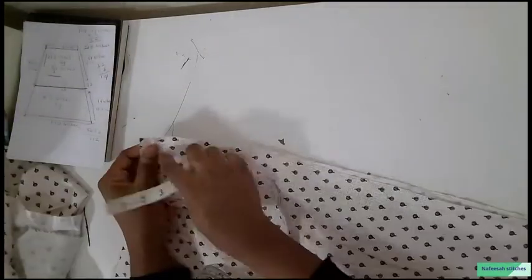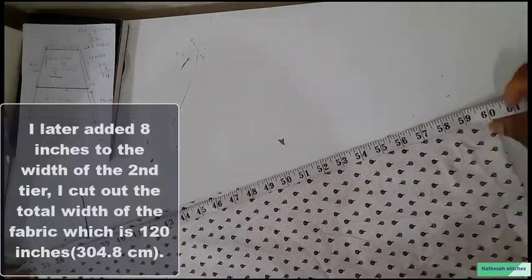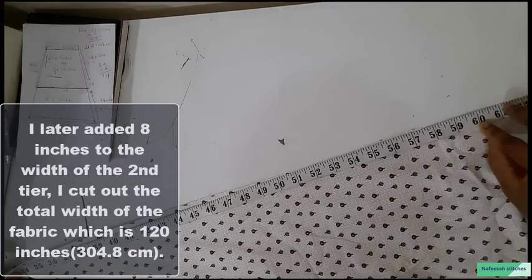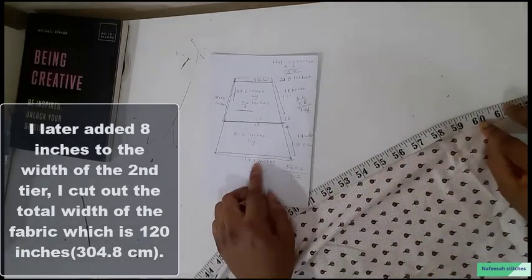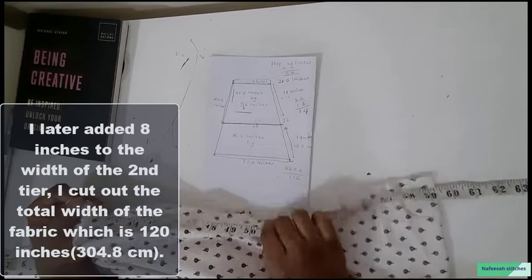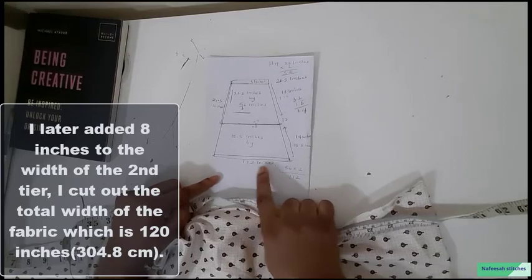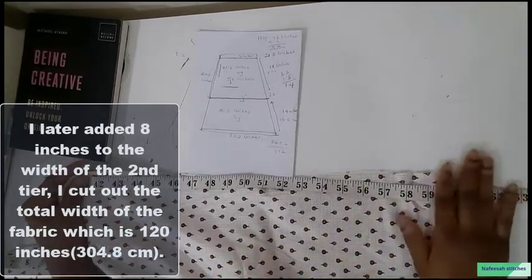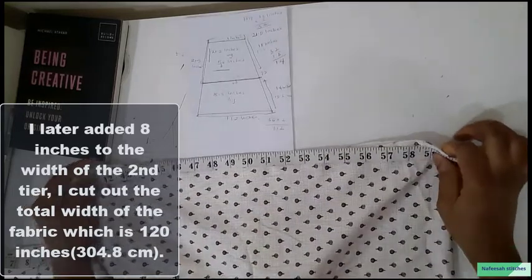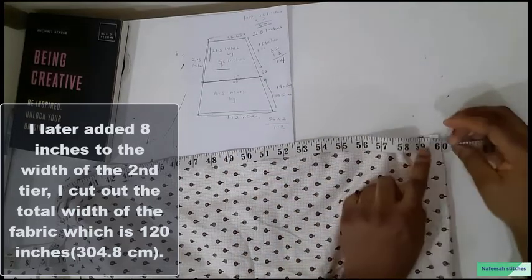I fold the lower tier fabric in total. After folding, the measurement comes to 120 inches — I added 8 inches to the total width. So 60 plus 60 is 120, meaning I added 8 inches to make it 120 inches total. I did this because I didn't want to cut the remaining fabric — that is the total width of the fabric I have. So it is 112 inches plus 8 inches, making 120 inches.